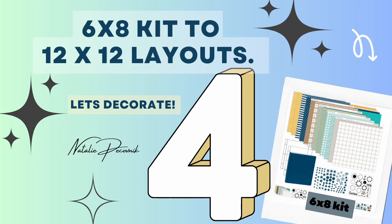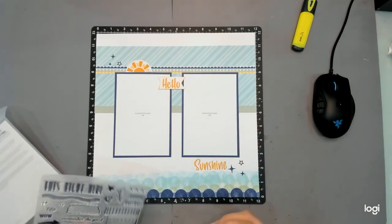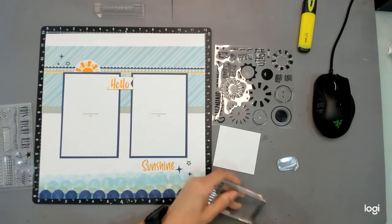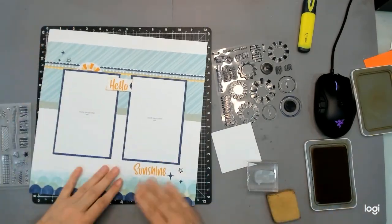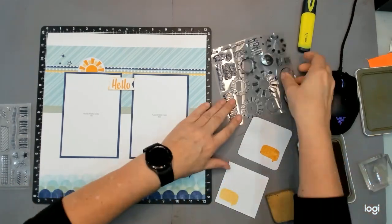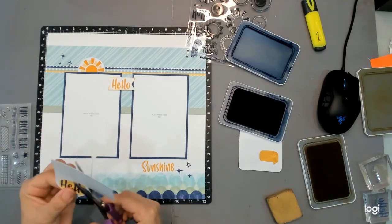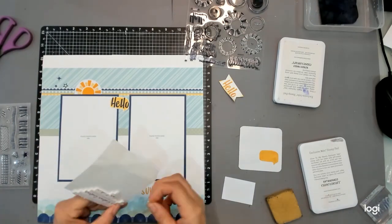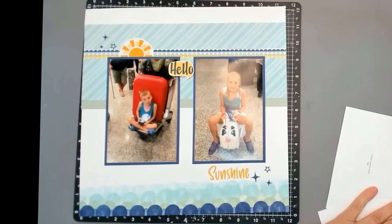Hello and welcome back to Nat Scraps and the fourth video in our National Scrapbooking Day 6x8 to 12x12 layouts. Today we are embellishing. I have snuck in another stamp set — in the National Scrapbooking Day there is another kit that is a 12x12 kit with a fantastic stamp set. I'll show you what you can do with or without that stamp set. Both stamp sets are exclusive to the kits, so you do have to buy the kit to get them.